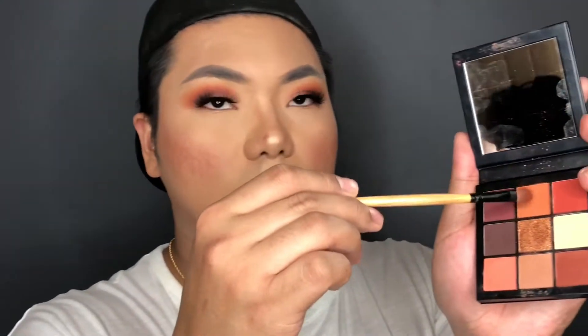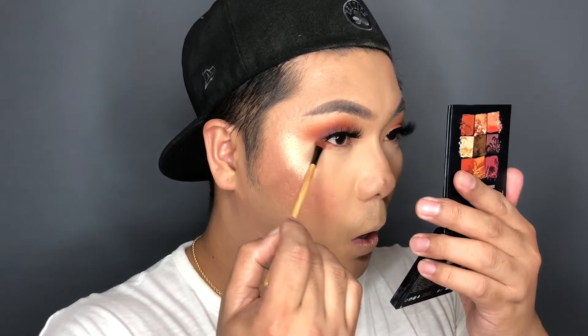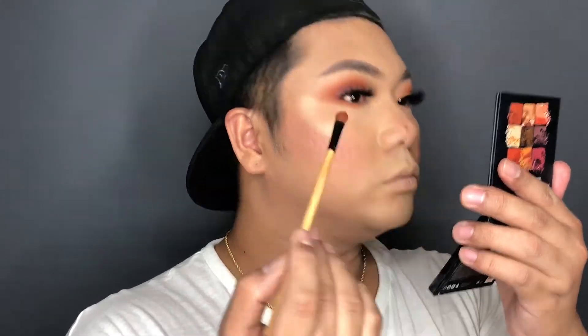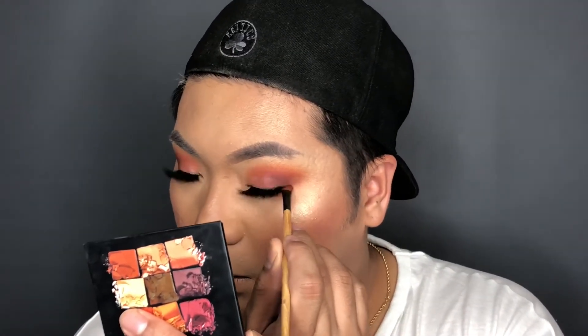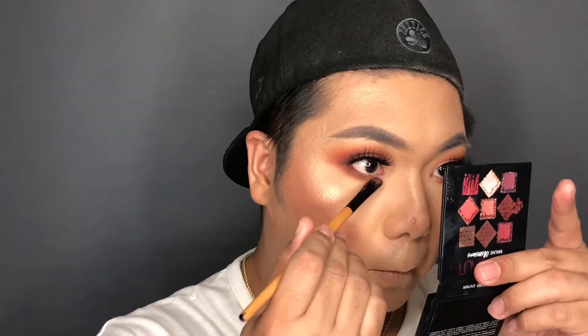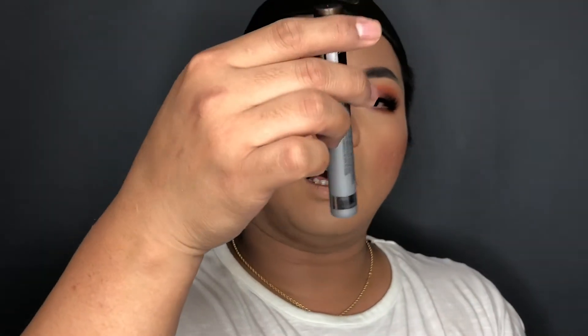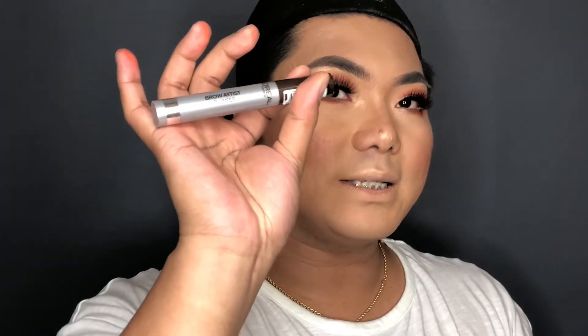I'm going to finish my lower lash line, using this for my finalization shade. Then I'm going to use from L'Oreal Paris — this is called the Rouge Artist Plumper lip liner.